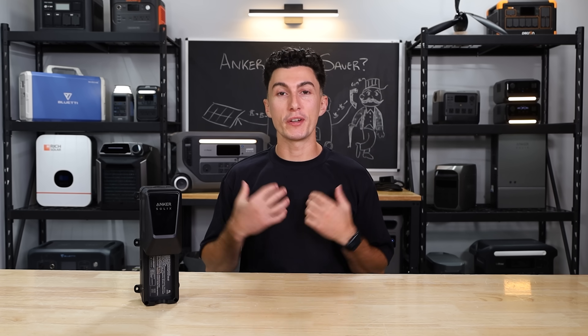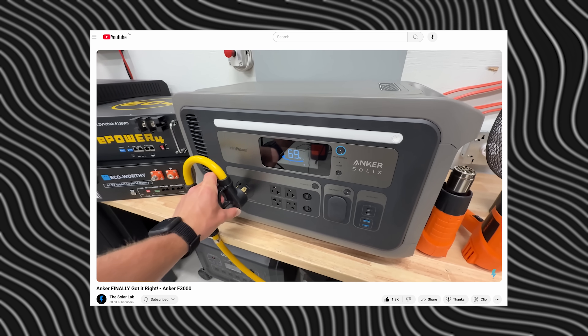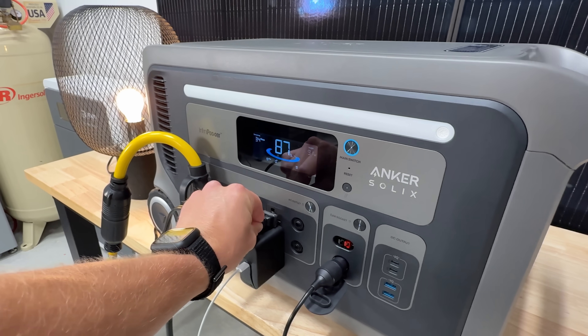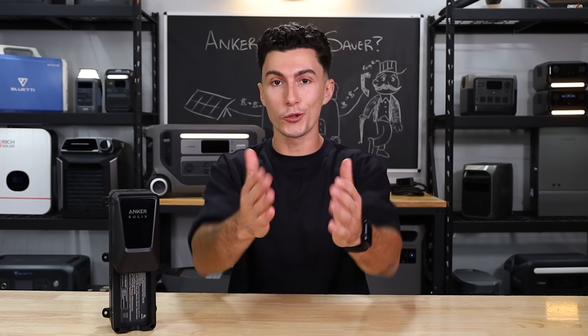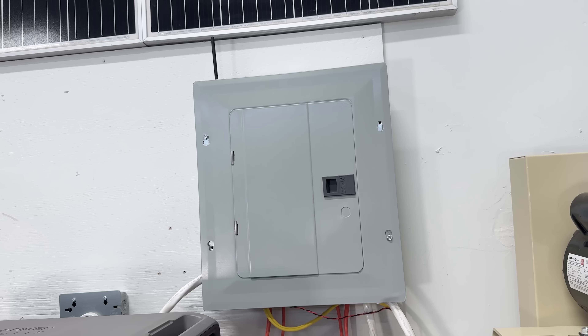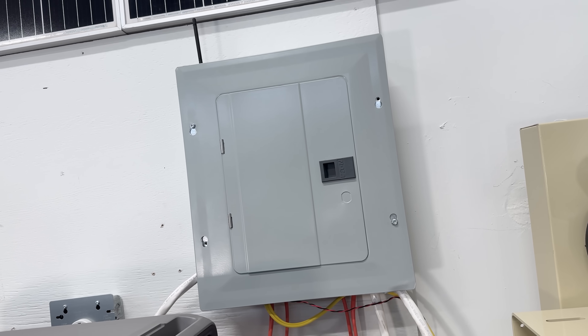Welcome back to the lab where our opinions cannot be bought. We recently released a video on Anker's brand new F3000 power station. It performed really well — we were really big fans of it here at the lab and we would recommend it to you guys. But on its own, it's not really designed to be used for whole home backup. And personally, we wouldn't really use that unit for peak shaving, or any power station really for that matter.